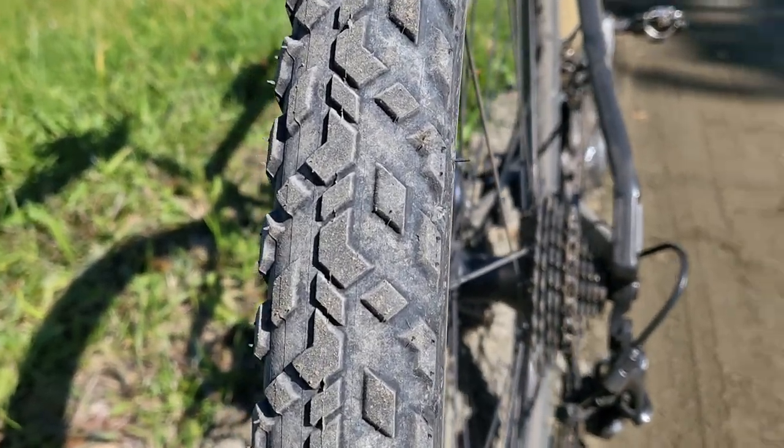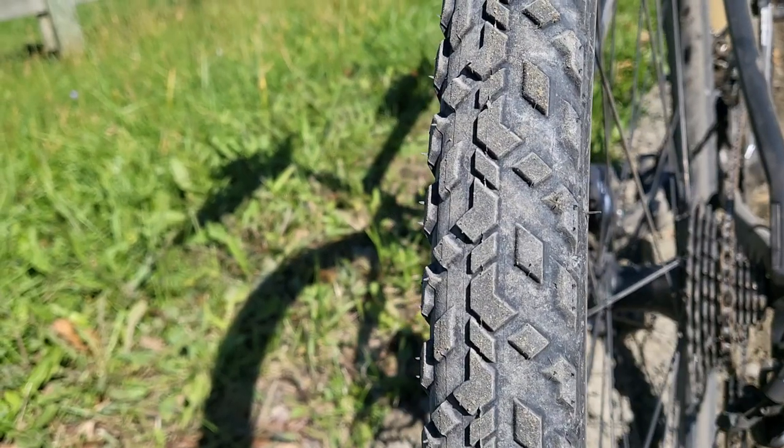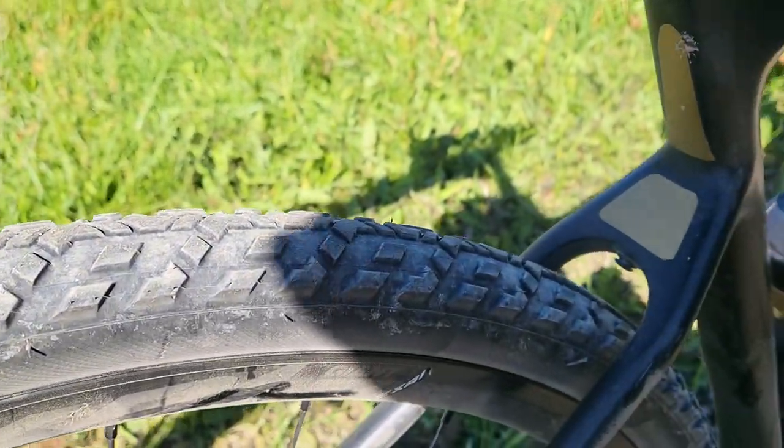The wider blocking or tread on the side walls definitely helps with kicking mud and stone back. Nothing is sticking to this tire while I'm riding today — everything's slinging and flying right out with no issues whatsoever. Grip on these things is phenomenal. As the tires are wearing in, I'm noticing they are just getting better. When I first put them on, the first few miles they felt very hard and firm, didn't feel like I was getting a lot of grip until they started wearing in. And right now it's like riding on Velcro — it just works.